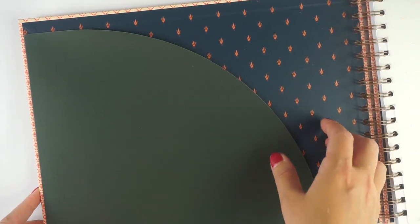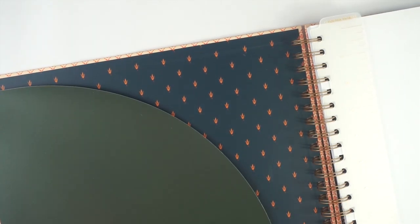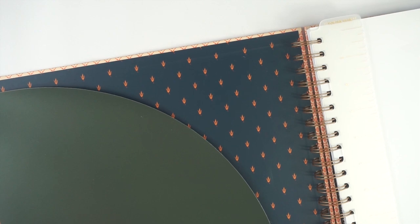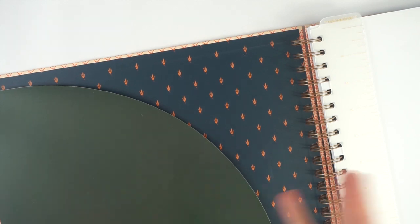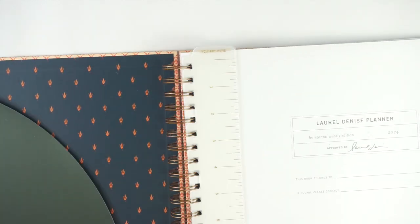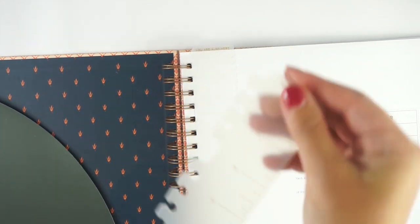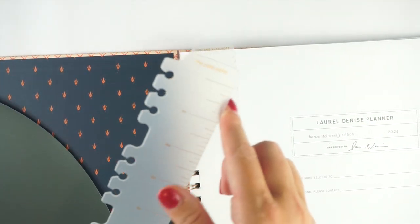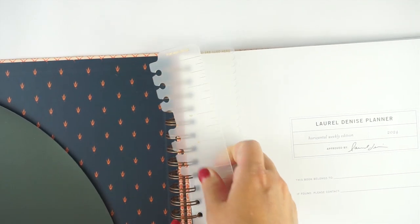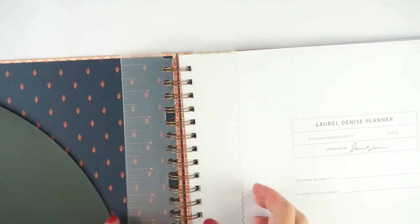When you open it up, you have a little pocket and then the interior of the planner. She likes to mix really bold colors and patterns together — that's very much the Laurel Denise aesthetic, and the inside of the planner is different depending on the cover you choose. You do get two bookmarks right at the front. They are clip-in so you can pull them out and move them along the pages. The first one says 'you are here' and it is a ruler with a straight edge and rounded corners.